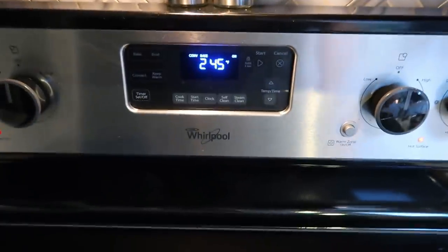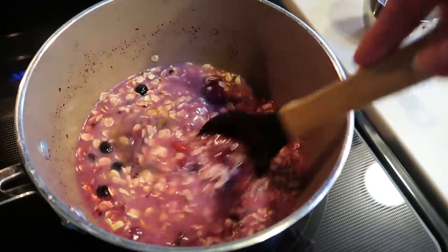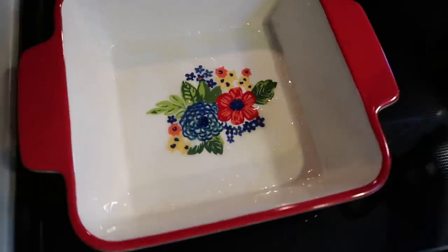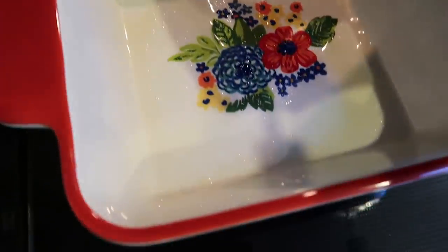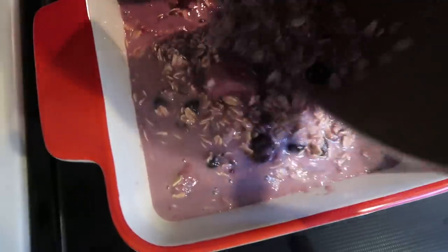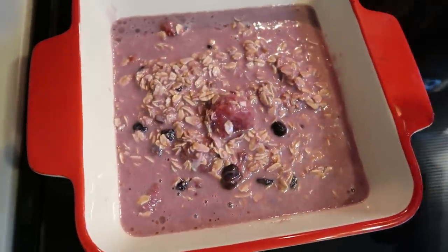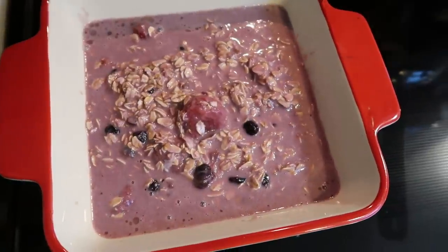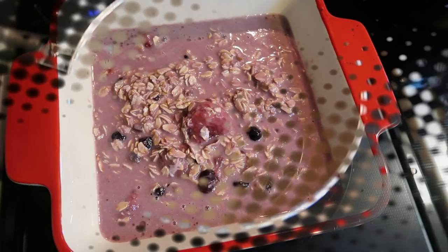I have my oven preheating to 350 degrees because we are going to bake our oatmeal. I went ahead and sprayed my baking dish with some nonstick cooking spray, then added the oatmeal mixture directly to the pan. This is going into the oven at 350 degrees until it's cooked through. In the meantime, let's make that warm berry sauce.